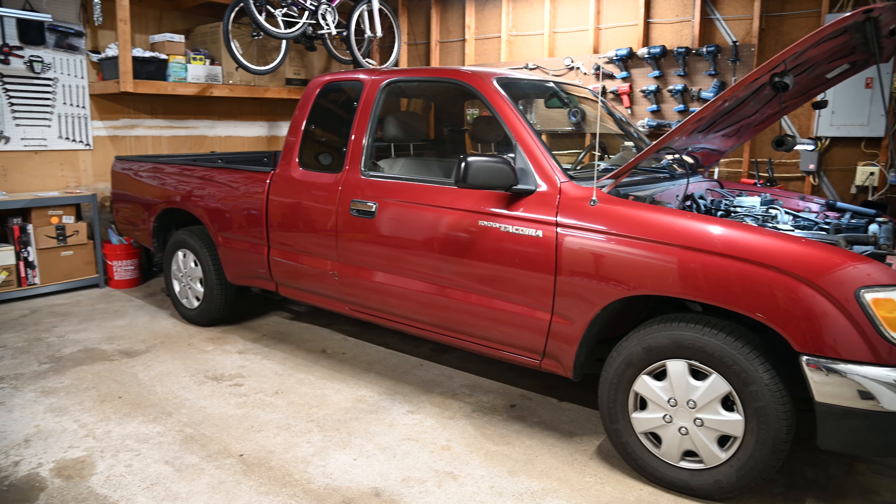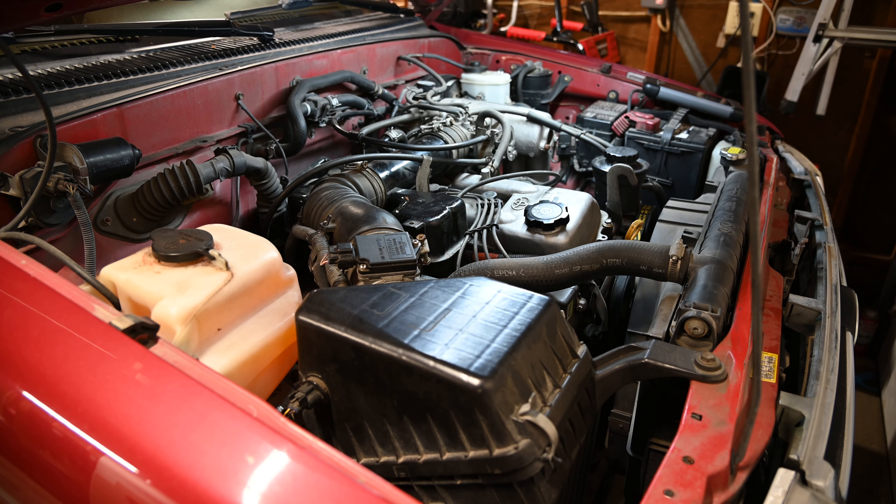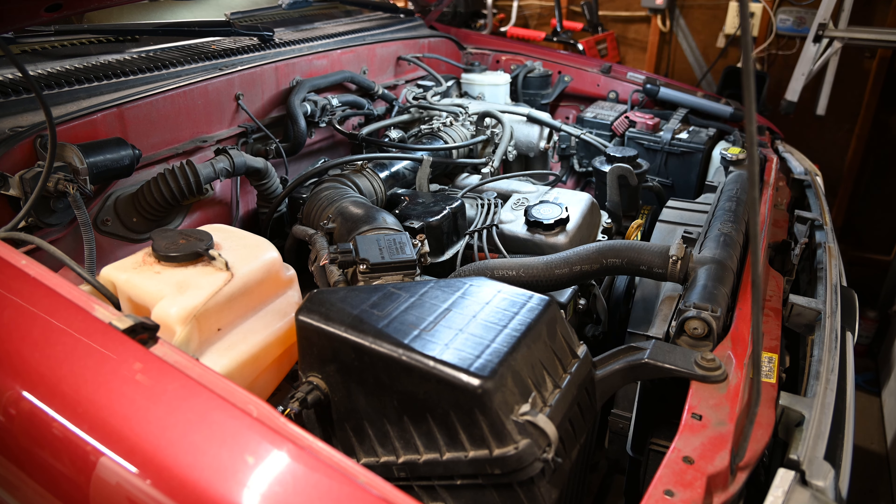If you've got an older vehicle that shakes as soon as you restart it after it warms up, I'm going to show you how I was able to diagnose this '97 Toyota Tacoma to find out why it shakes after restarting it warm.